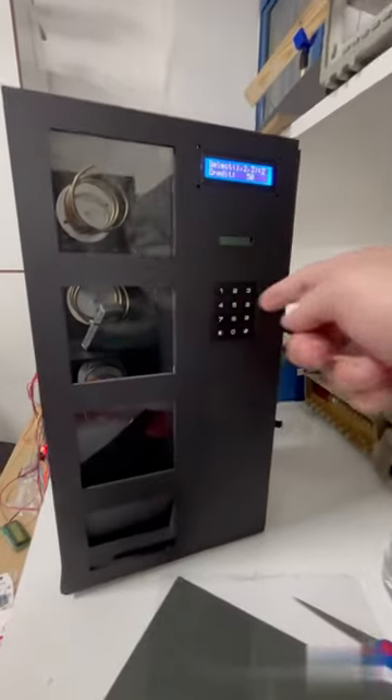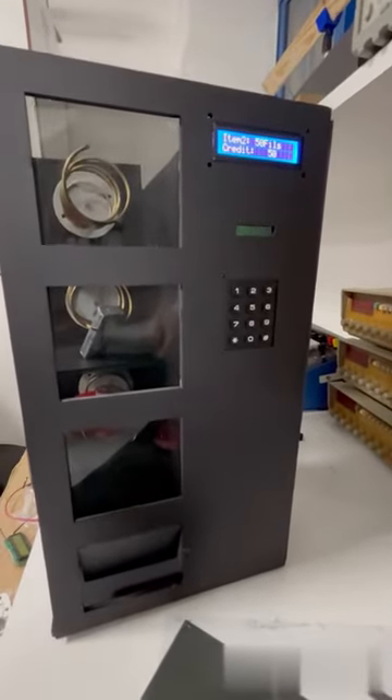Now, item 2, which costs 50 cents, was selected to be dropped by the stepper motor.